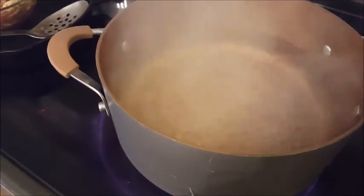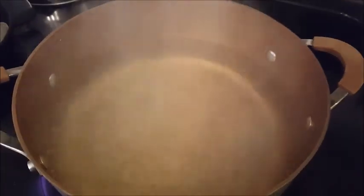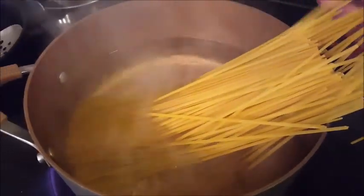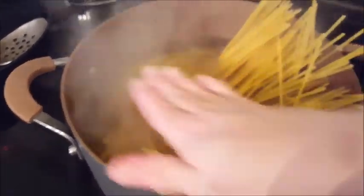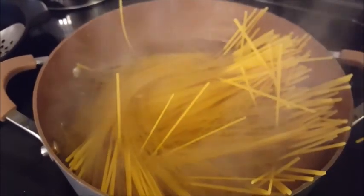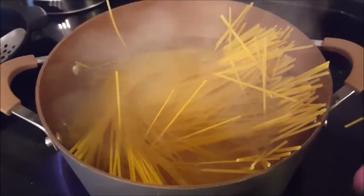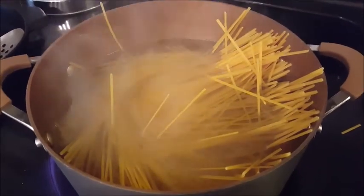Alright, here I've got a pot of boiling water. I'm going to add some salt and then my pasta. Make sure it's separated — fan it out like so. You can use a spoon once it gets soft, then push it down more. Cover it and let it boil for eight to ten minutes. Come back and check to make sure it is al dente. Now let's get to the carbonara part.